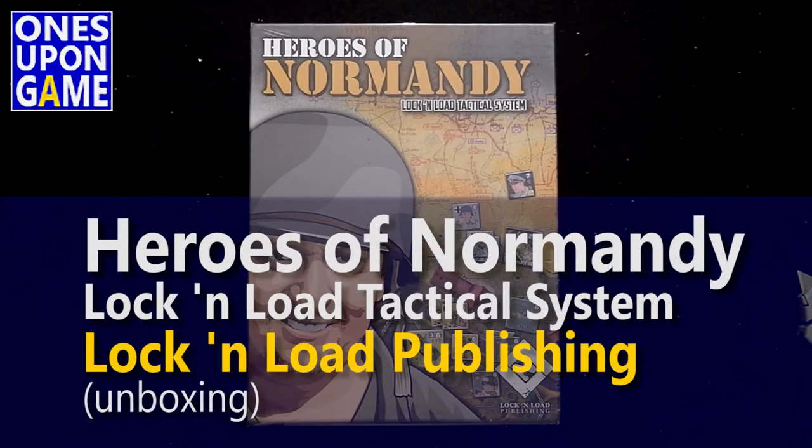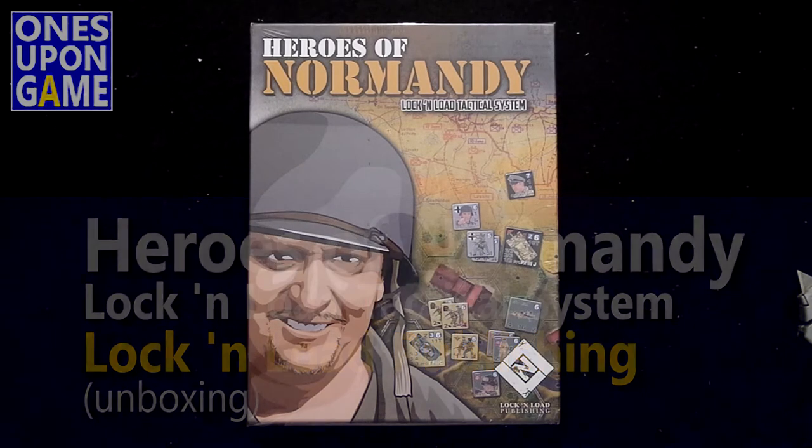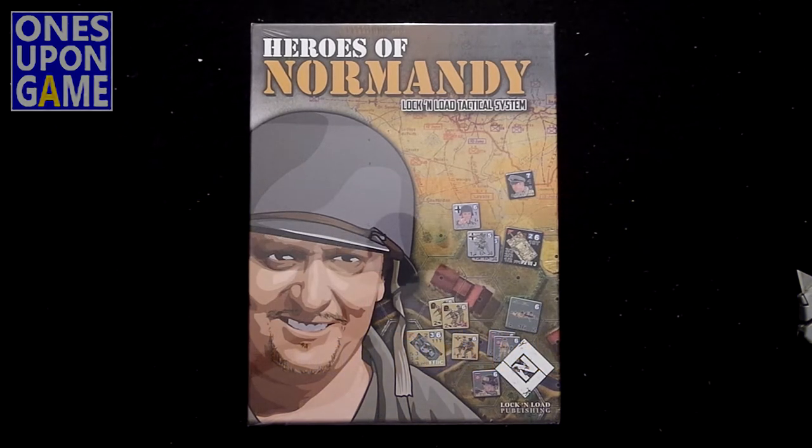Hey, this is Kevin Kitchens with Once Upon a Game, and today I'm going to crack the shrink on the newly released, newly printed, newly arrived copy of Heroes of Normandy for the Lock and Load Tactical System by Lock and Load Publishing.